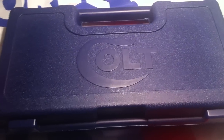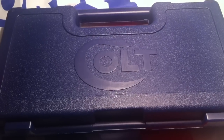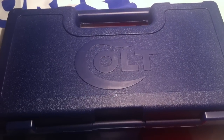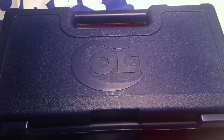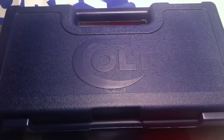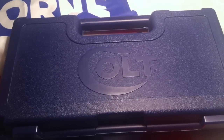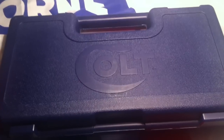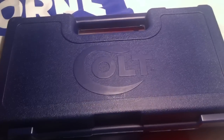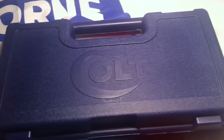Turns out this is the same exact Colt I had been holding before — somebody had bought it, brought it home, his wife tried to shoot him with it, and he came back and sold it the next day. My luck had to have been up because when I walked in, they said it had only been on the shelf for four hours. Had I not sold my two Glocks prior, I wouldn't have this gun, so I'm definitely amazed my luck worked out.